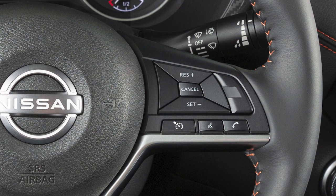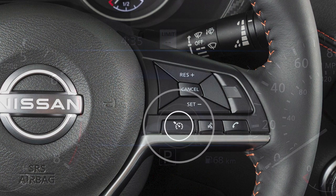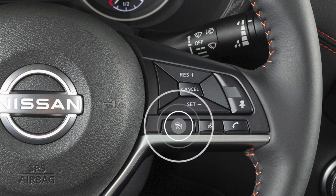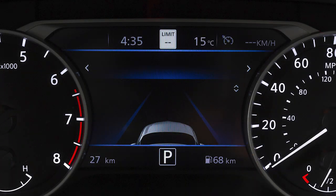If you do not have ICC, the controls look like this, and you can push this switch to activate Cruise Control. For vehicles with ICC, the controls look like this, and pushing and holding this switch will activate Cruise Control.